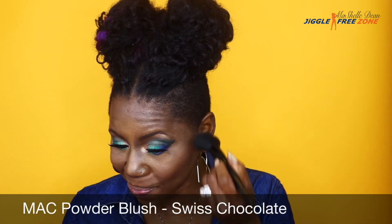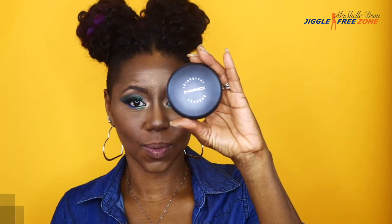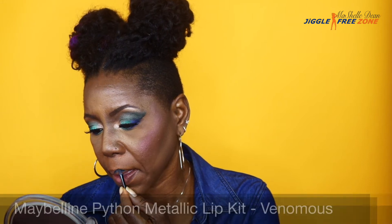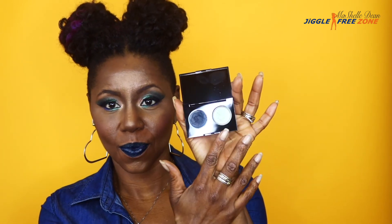For blush I'm using the MAC Powder Blush in Swiss Chocolate. For highlighter, one of my favorites when I don't want to go too bold — the MAC Iridescent Press Powder in Just in Sky, which is a really pretty shimmery purple, perfect for this bold colorful look. For the final step, I'm using the Maybelline Python Metallic Lip Kit in the color Venomous — a deep blue with a shimmery greenish silver highlight. You have to be very careful with this because it can get intense really quickly.